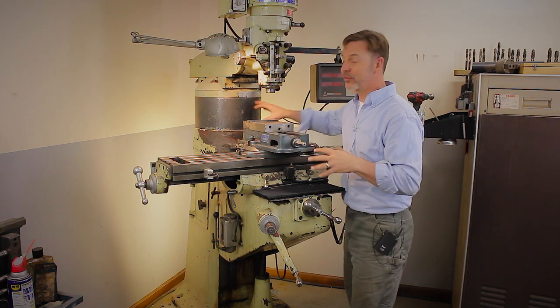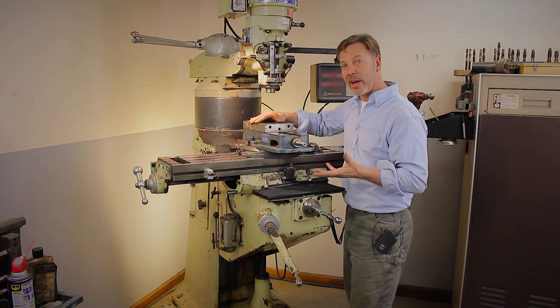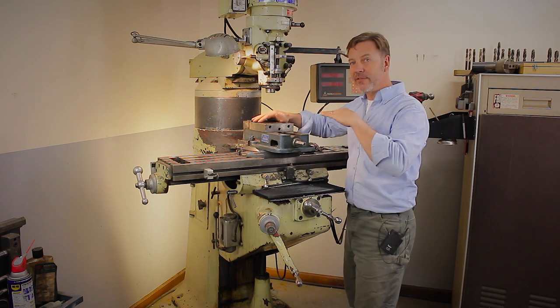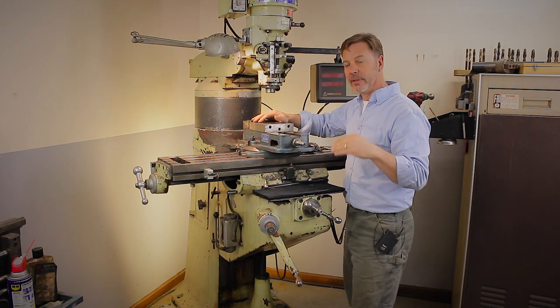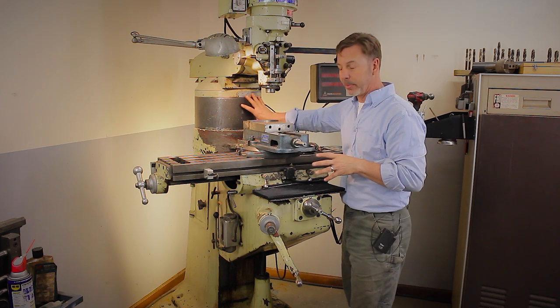Because of this riser block, I've actually milled the top of a Land Rover engine on this machine. It's a small four cylinder — it sits about so far — and I've shaved the top of the block with this milling machine using that riser block.